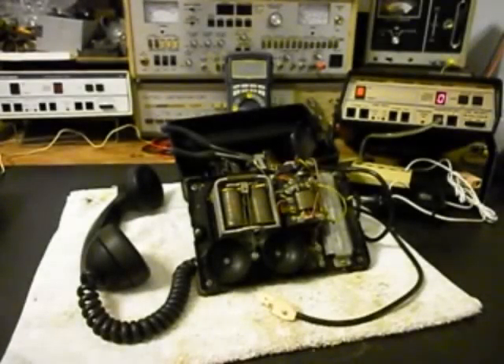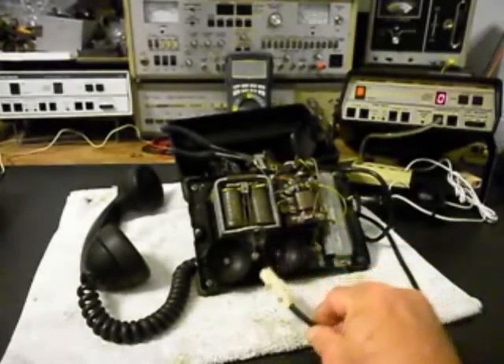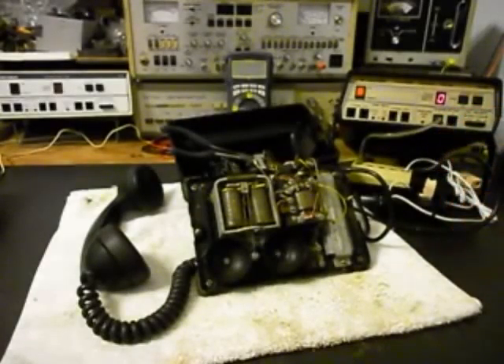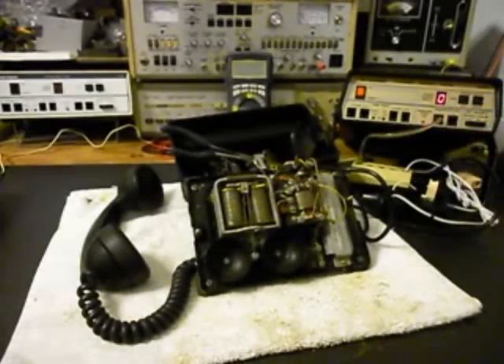We're back now, and we're going to show a little bit about what's going on. We went ahead and installed a modular adapter for the line cord, so that's been taken care of. We're also going through the bell right now. We know that the bell does not work, so we're going to have to work on the bell circuit. We have the hook switch closed. We want to go ahead and plug our unit in, and I want to use the analyzer to ring the telephone. Every time you see that red light go by, that's a ring cycle. We know the bell's not working.